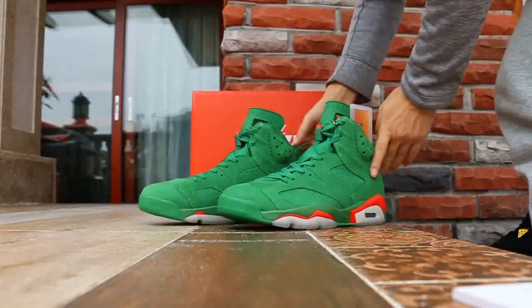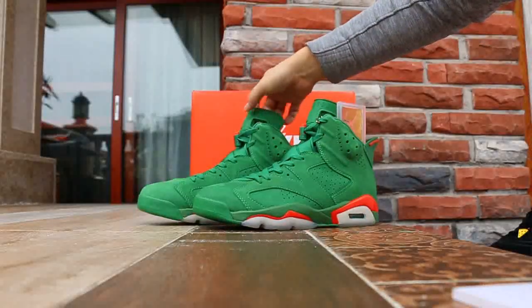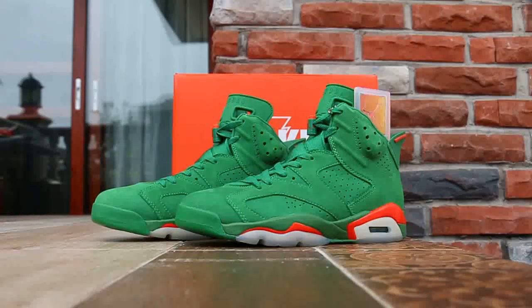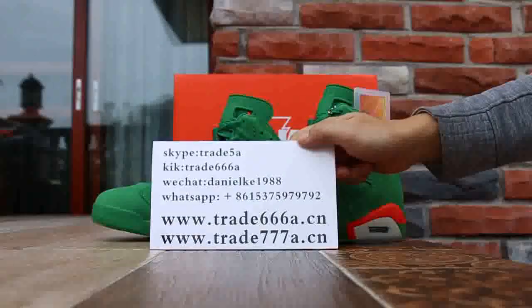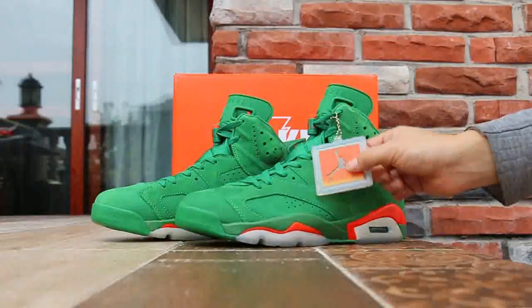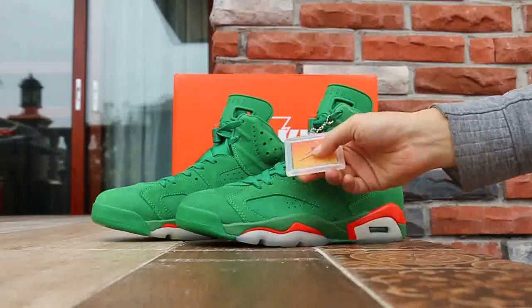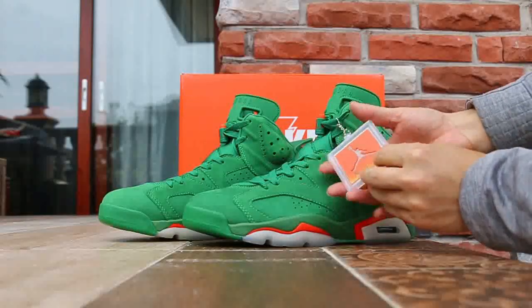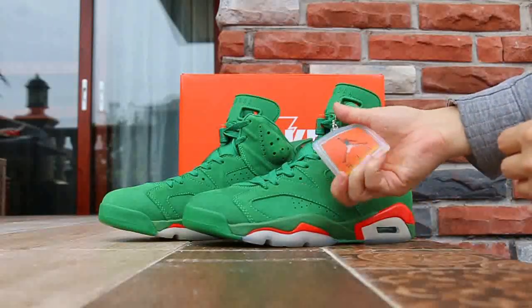Now let me show some views. Yeah, Catalyze Air Jordan 6 from Trader 6668.CM. This shoe comes with a really really soft material — really soft.